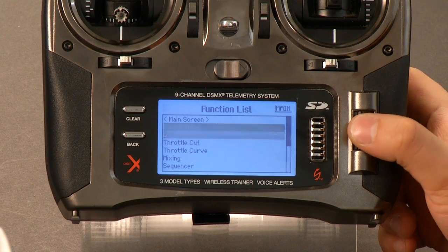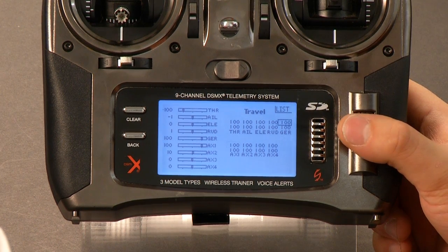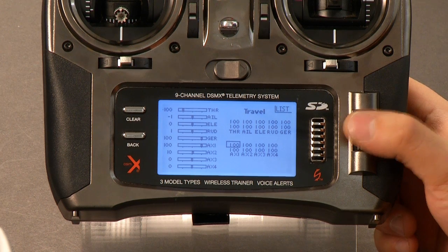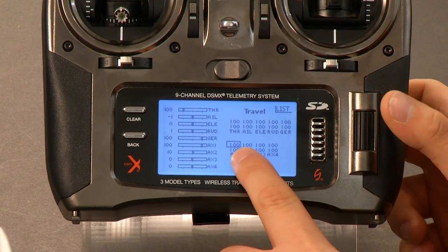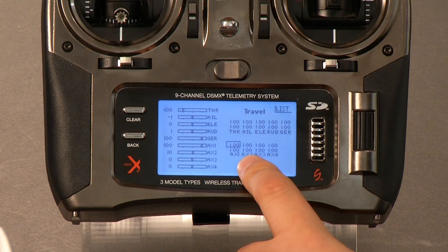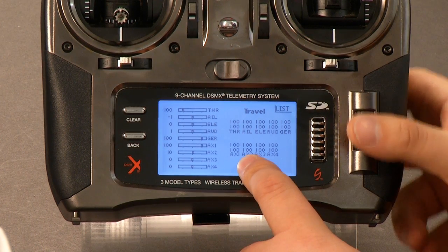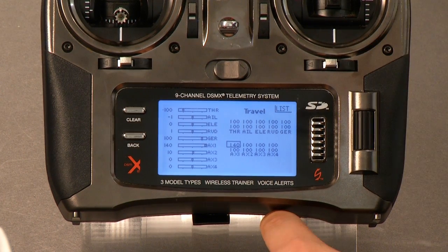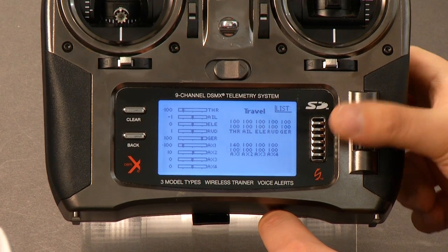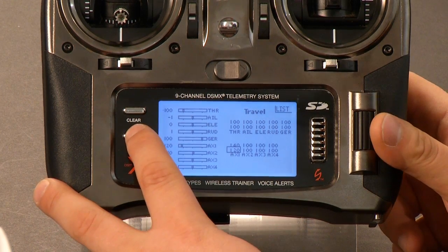Then we want to go into servo setup. We're going to be on travel, so I don't need to scroll anywhere. All we need to adjust here are the end points for AUX 1. The low end point needs to be at 140 and the high end point needs to be at 120. However, you see this box — if it's not on the top one, you have to cycle your AUX 1 switch to get the box to jump up and down so you can select it. We put AUX 1 on the A switch, so I'm cycling that top left switch. I'll adjust the low end point by pushing down on the roller and scrolling up to 140, then flip my switch, select the lower one, and scroll that to 120 percent. Now I'm done there.